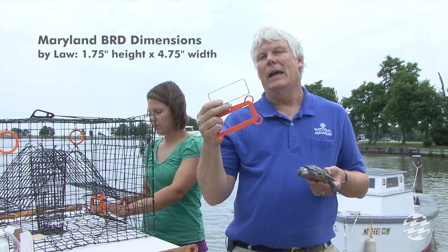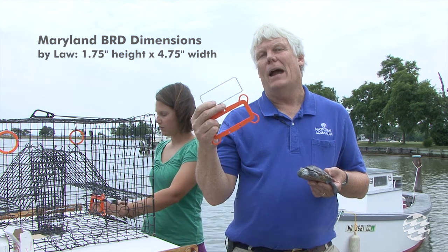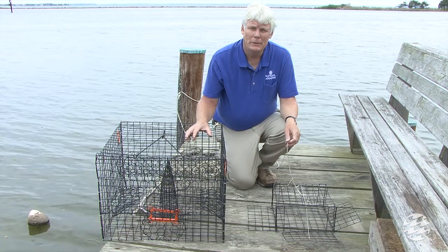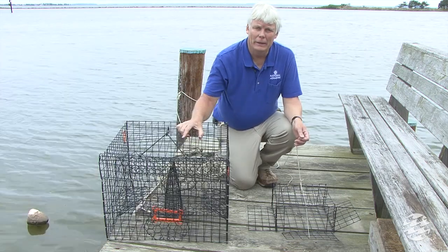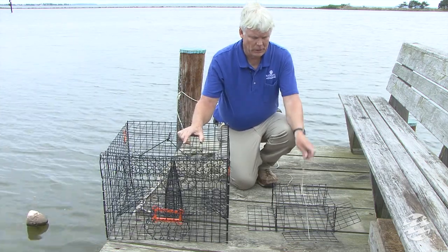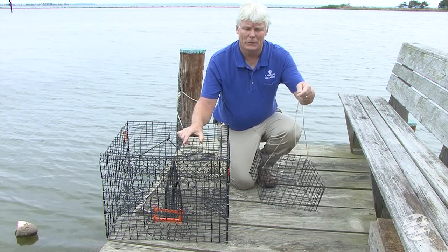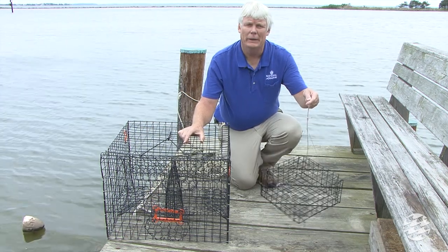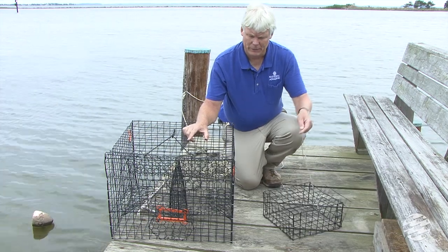This prevents the terrapin from ever entering a trap but allows large, legal-sized crabs to enter the trap. Different types of traps used to catch crabs include a crab pot, which is baited and left in overnight, completely submerged, and crab traps, which are collapsible and have to be actively worked to catch crabs. Crab traps are completely terrapin-friendly and will not cause drowning with terrapins.